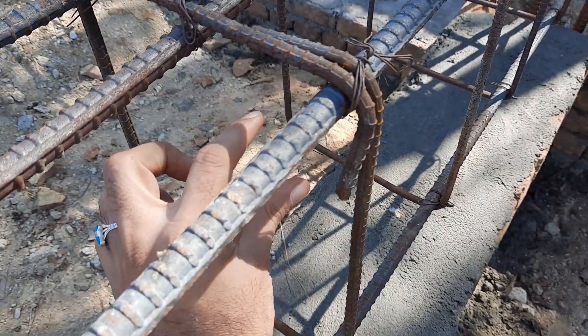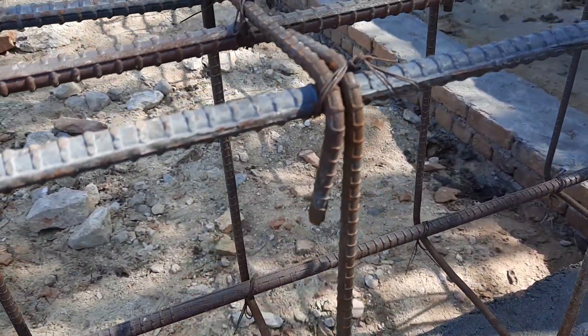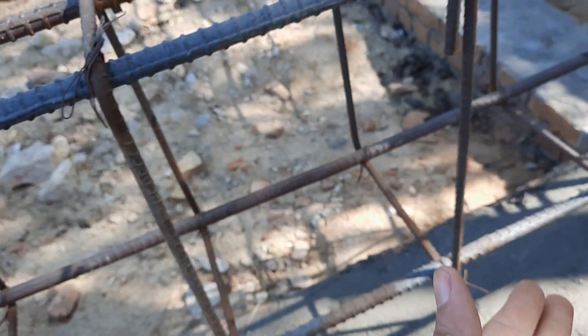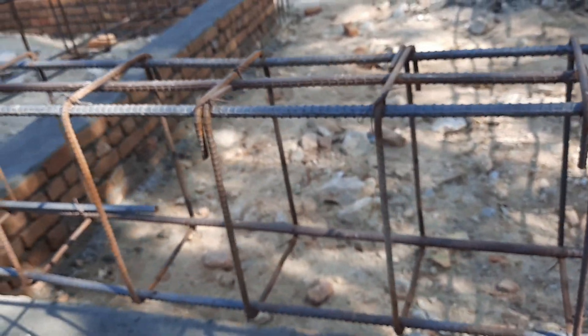You can see they provided hooks at 90 degrees, but they should be provided at 135 degrees. The length of the hooks should not be less than three inches for each hook, and the hooks should be provided alternately on opposite sides of each other.